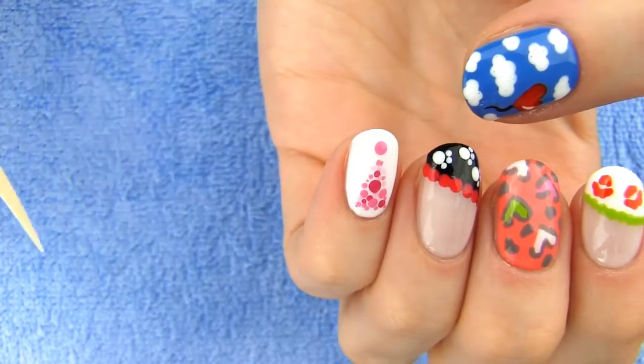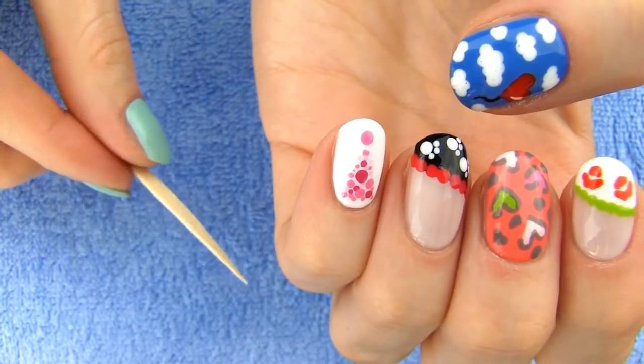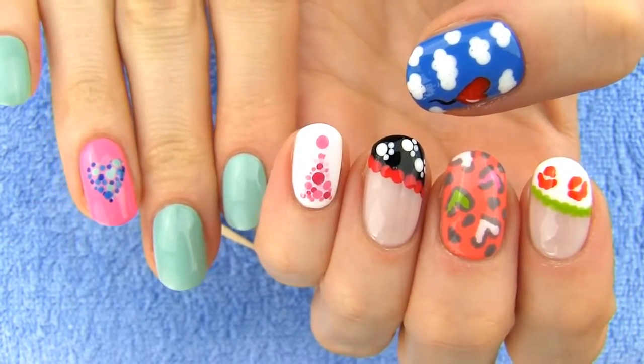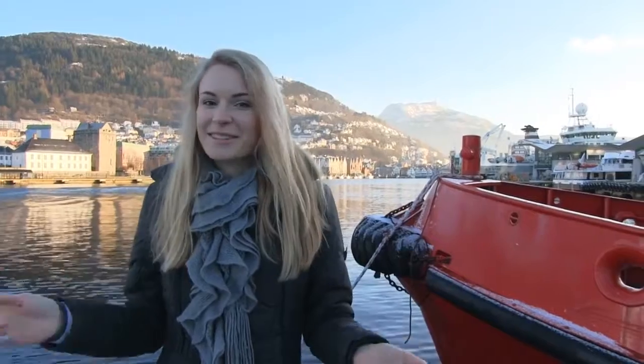Are you ready to learn how to create these five cute designs only using a toothpick? All of them are very easy and fast to make. Hey guys, you asked for it so here it is, third episode of the Toothpick Nail Art. I am going to show you five, actually six designs that you can create only by using a toothpick.